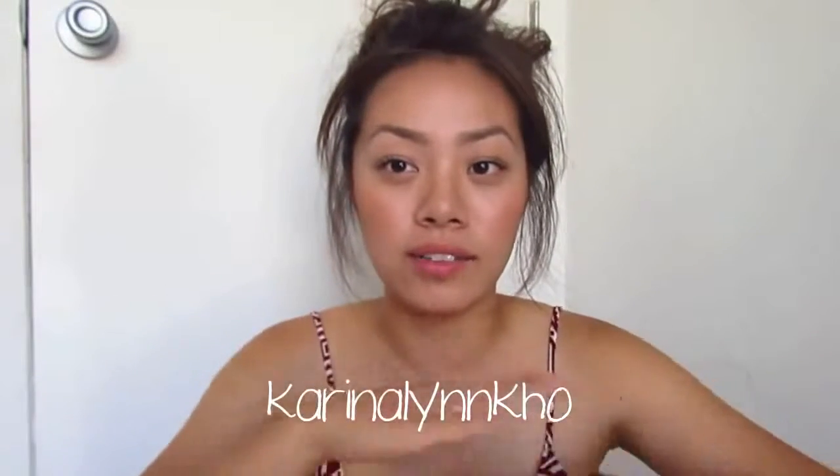If you aren't blessed with thick eyebrows, hopefully this video helped. I have an Instagram — if you guys want to follow me, it's KarinaLynnCo, and I'll leave it right here. I will be in Hawaii from August 12th to August 23rd. I'll be on the island of Oahu, and if you guys are there, maybe I can meet some of you or if I see you guys around. If you guys see me, definitely come up and say hi. I'm super excited for that trip and I just can't wait. I love you guys and I'll see you in my next video. Bye!